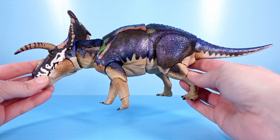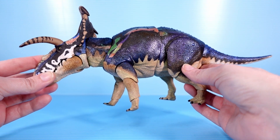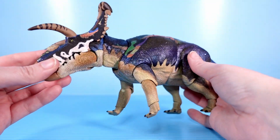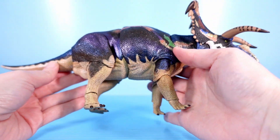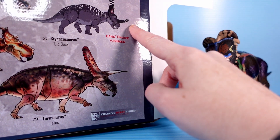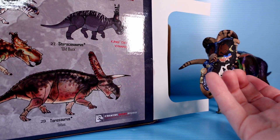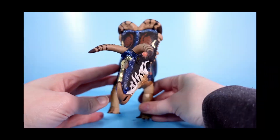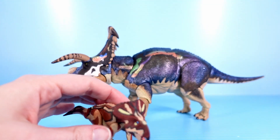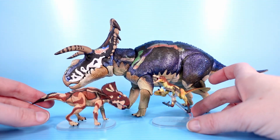I won't go too in-depth into this because I've already looked at the Ceratopsian series on this channel, but the paint job on this is just beautiful. That's why I got it — I saw that they were using these iridescent paints, and it looks so cool. I am also really tempted by this old buck Styracosaurus — I really want him, but I have so many dinosaurs already. The cool thing about these little guys is that they are to scale with the bigger guys, and man, those look so good together.